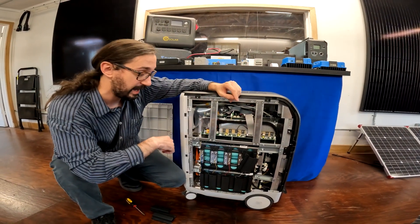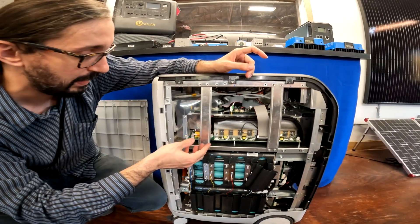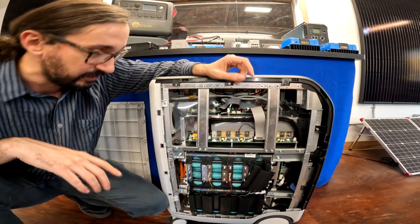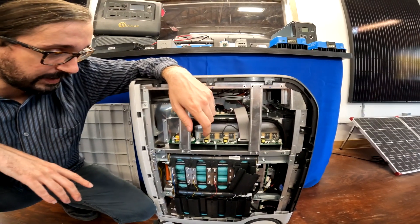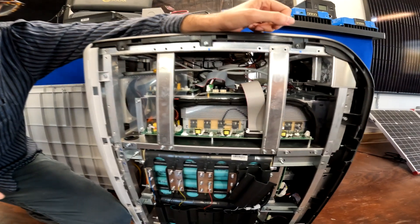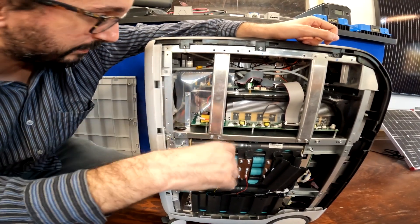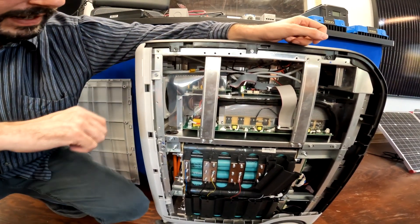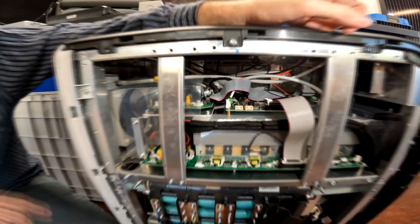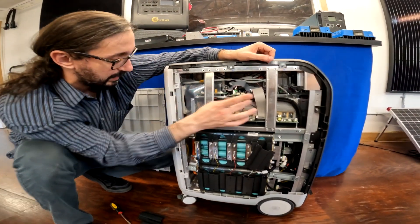I can't say for sure what most of these components are, but I have a pretty good guess. This right here I'm very confident is the inverter. We've got a lot of heat spreaders, and you can see a bunch of chips down there — I'm not microcircuitry inclined unfortunately. I can tell it's the inverter though — we've got some toroids there, and if you peek inside you can also see some pretty big toroids. You're always going to see that in an inverter, so pretty confident that's it.